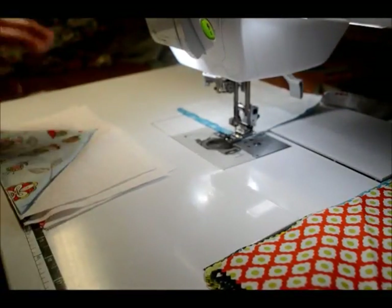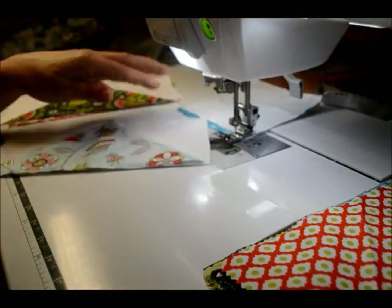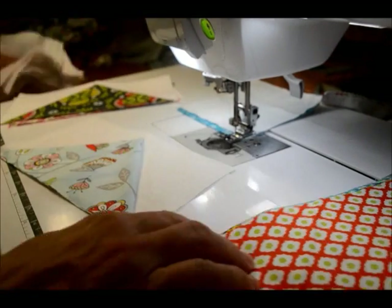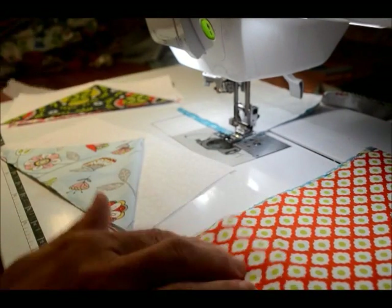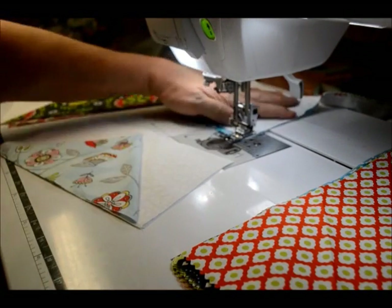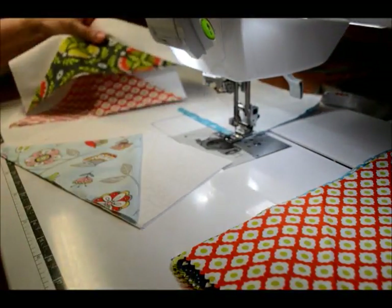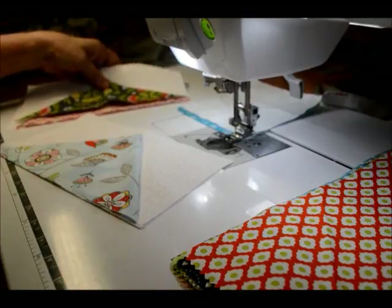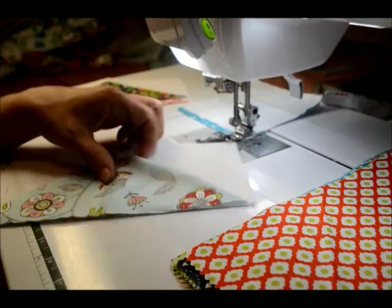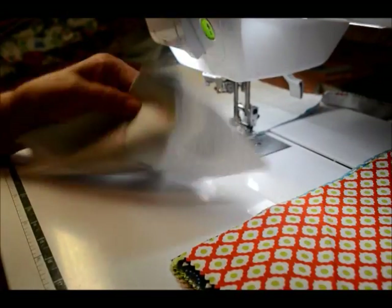So this is the block that we're going to be making — the flying geese block. You've seen me cut my 10-inch squares and my five-inch squares. I set everything up on my machine when I'm going to be chain piecing. Now you've seen me chain piecing before. I find that this is a very quick and easy quilt block to make chain piece, because literally it's the one seam — it's a miracle. And again, I reiterate, it does waste fabric.